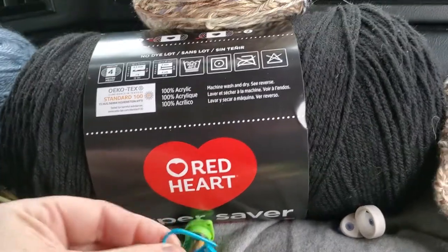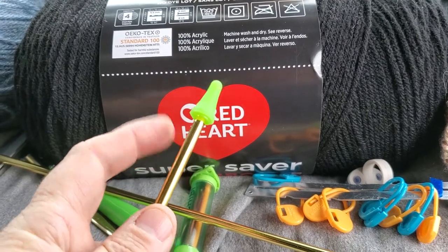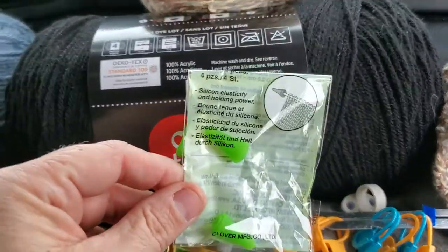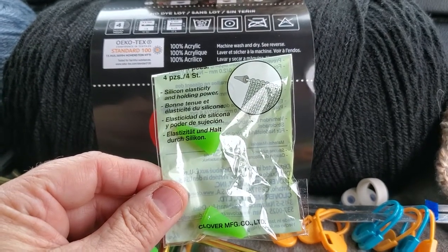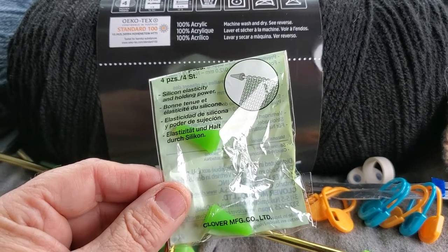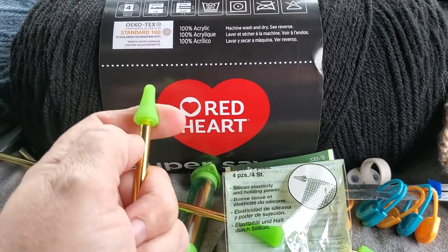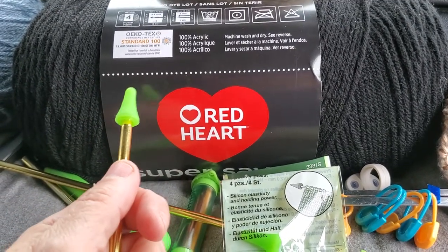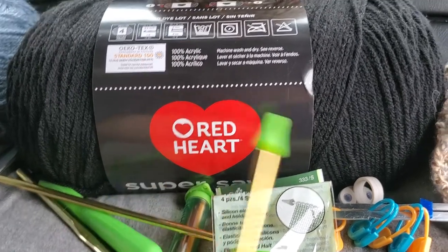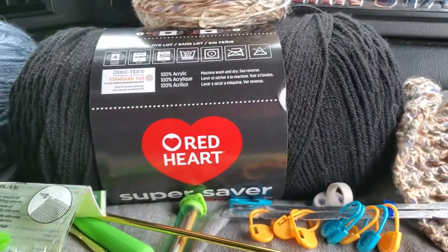These little green things on the end of my knitting needles are stitch holders — probably the best thing I ever bought. They come in a package of four and just slide onto the end of your needle to keep your stitches from falling off. I can't tell you how many times I've had stitches slip off and had to rip out an entire project.